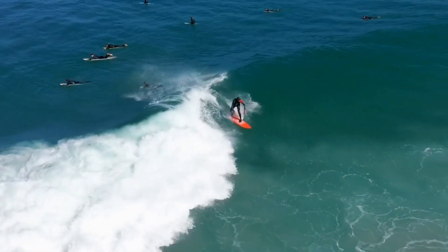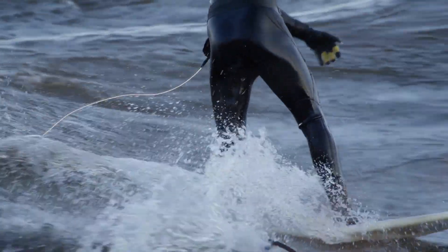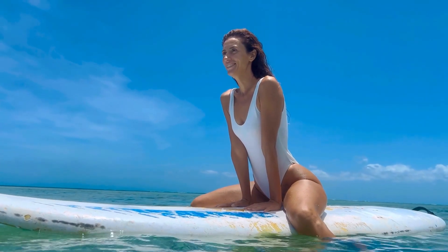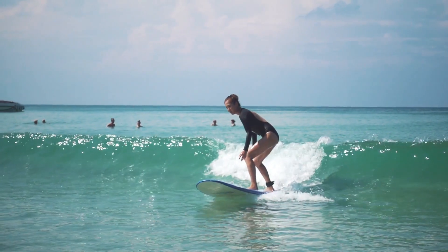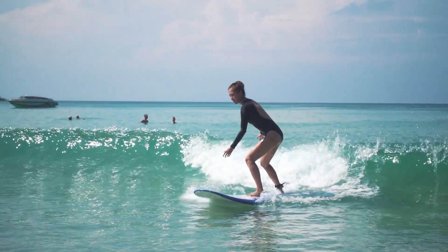Before you hit the waves, it's crucial to choose the right surfboard for your skill level and the conditions you'll be surfing in. A bigger board will provide more stability, making it easier to catch waves and stand up. As you progress, you can switch to a smaller board for more speed and maneuverability.